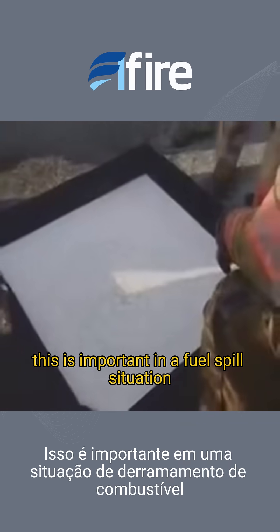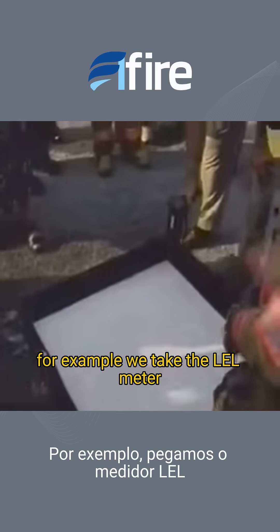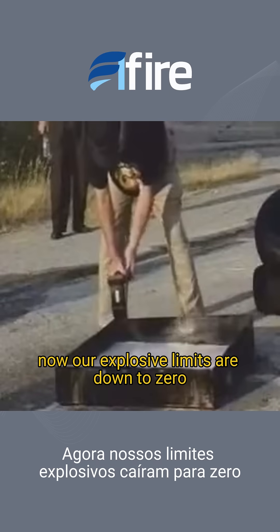This is important in a fuel spill situation, for example. We take the LEL meter now — our explosive limits are now at zero. We remove the threat of explosion.